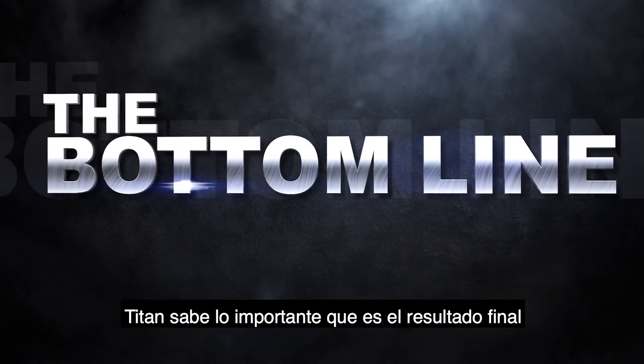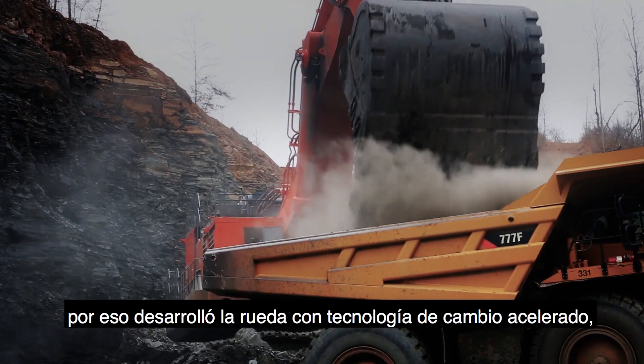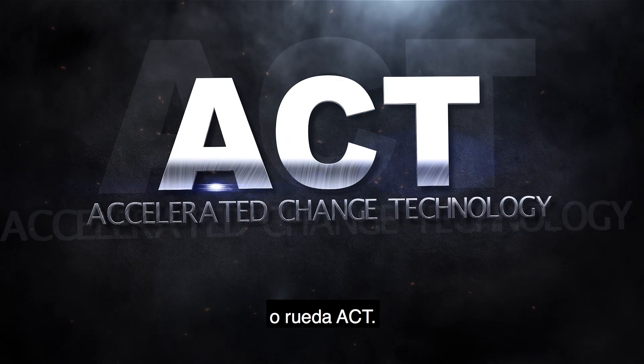The bottom line. Titan Wheel knows how important that bottom line is to your mining operation. That's why Titan developed the Accelerated Change Technology Wheel, or ACT Wheel.